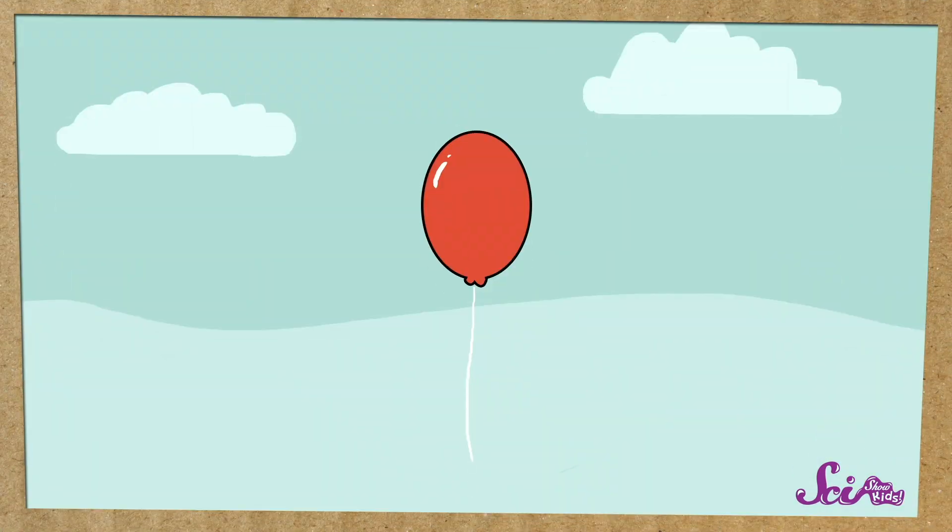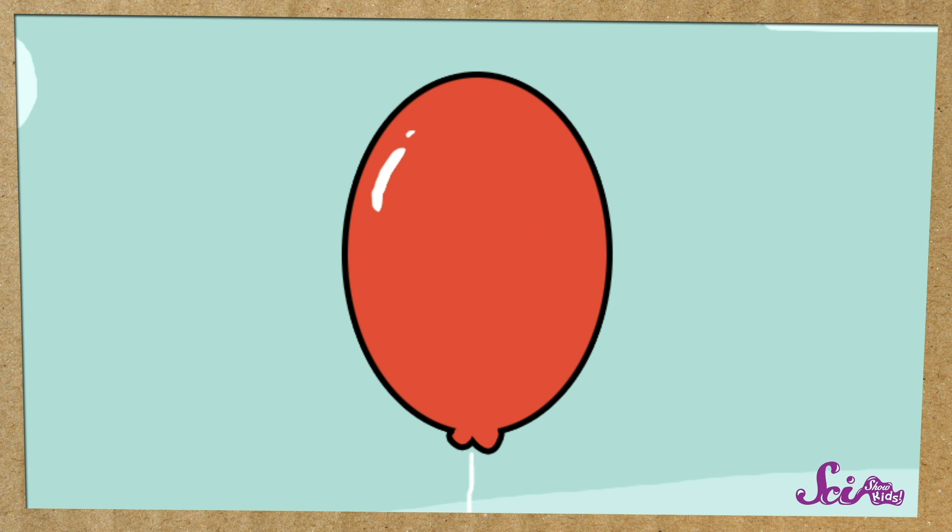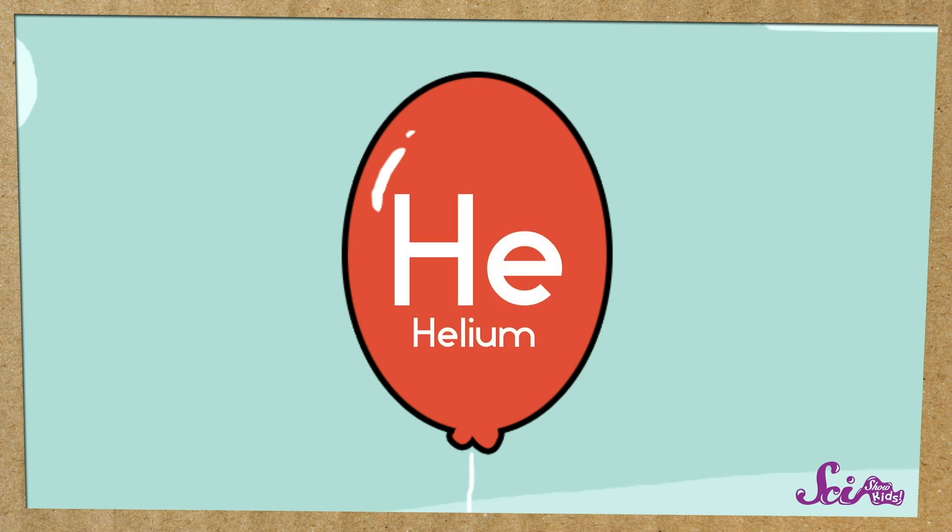The regular type of balloon, that's made out of stretchy rubber stuff, starts to rise higher and higher into the air. That's because balloons aren't filled with regular air, like the kind we breathe. They're filled with something called helium, and it makes the balloon lighter for its size than the air around it. So it starts to float on the air, just like certain things float on water.